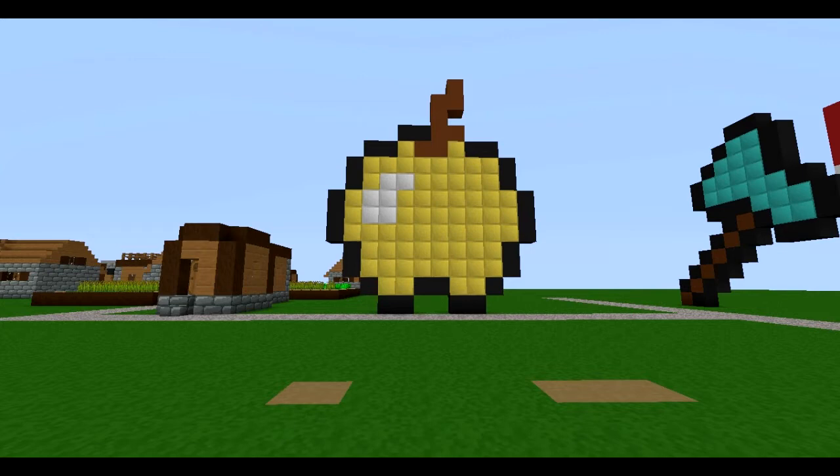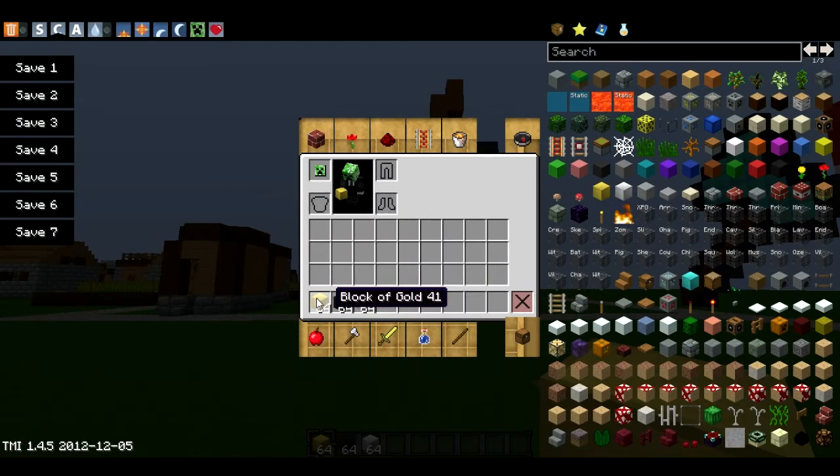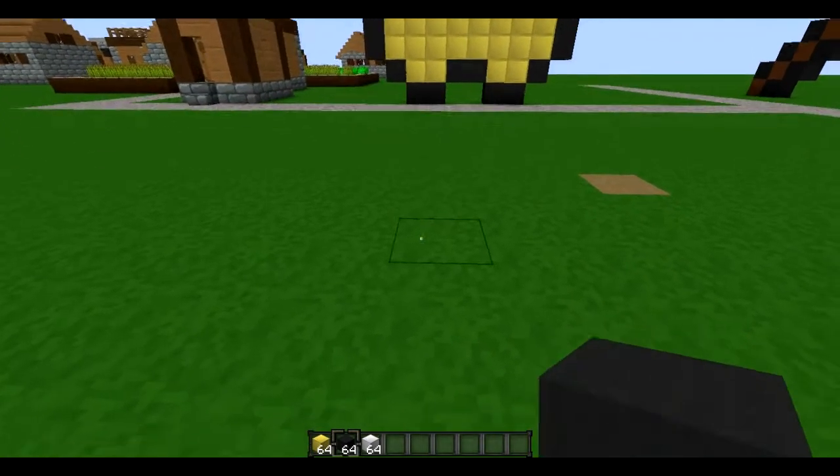You choose. The items you're going to need today are a block of gold, black wool, and a block of iron — or you could use white wool, whatever suits you.